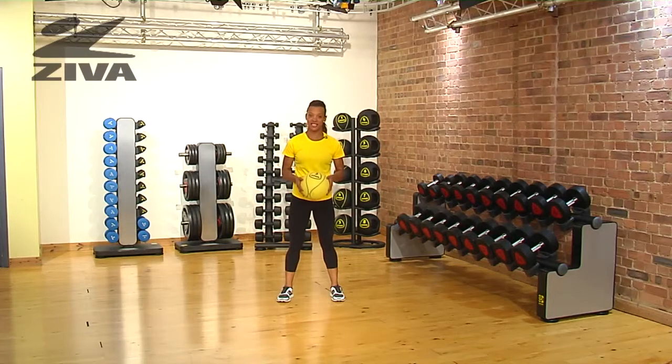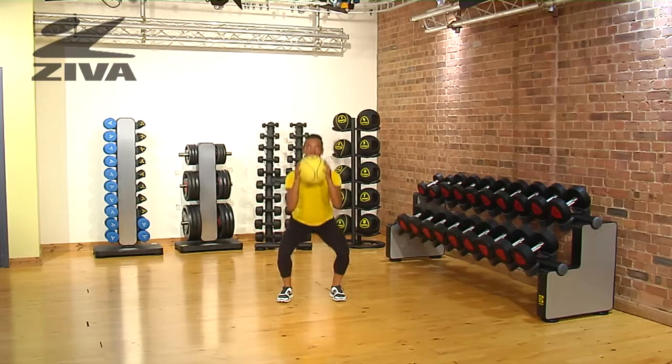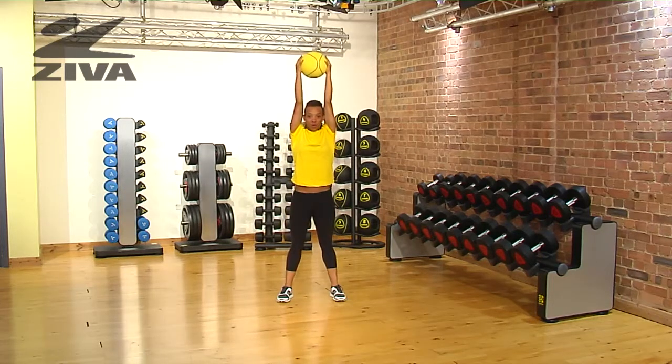I'm going to demonstrate a squat and press exercise using the Ziva Medicine Ball. Place the ball at chest height with your hands on either side of the ball, elbows forward. Bend your knees until your elbows are almost at knee height, then extend as you're coming up all the way to the ceiling.